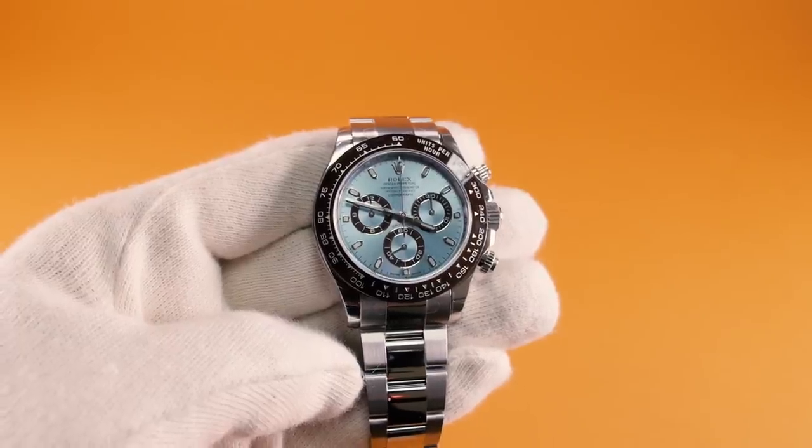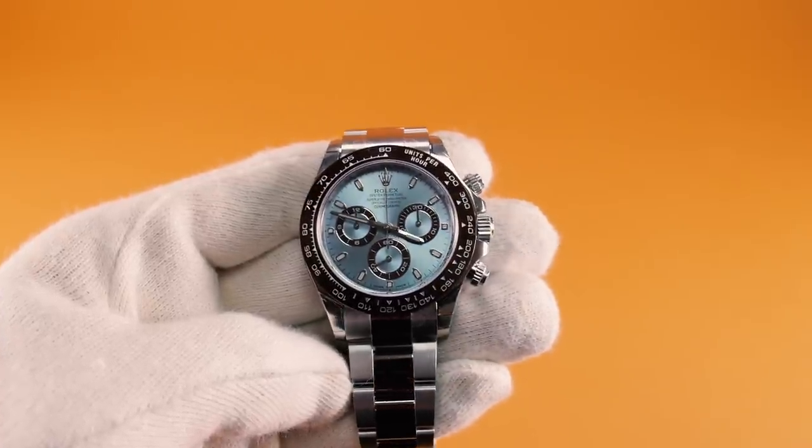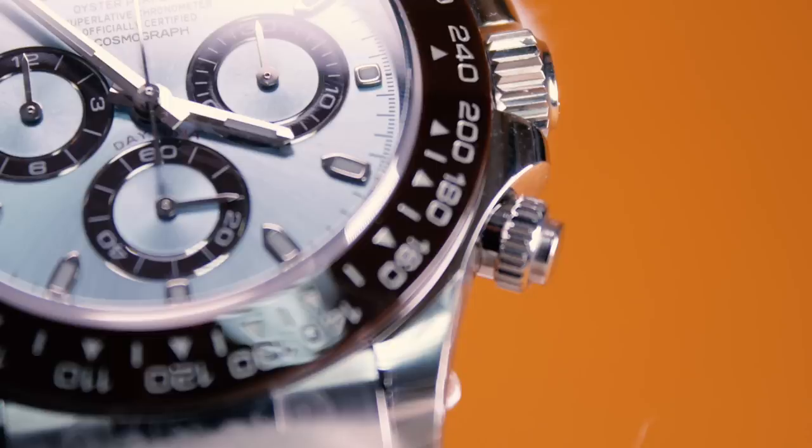The cold ice blue face of this watch really complements the platinum case and strap while making the watch really stand out. There are three chronograph dials on the face of the watch that are clear and easy to read. The chronograph dials and the bezel are an interesting chestnut brown colour which gives a softer look than the black, gold, or silver that you might associate with the rest of the collection.